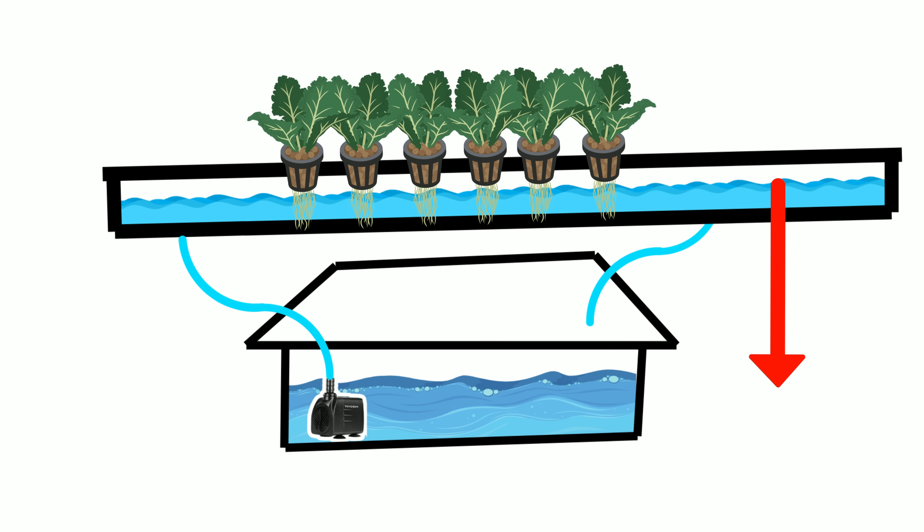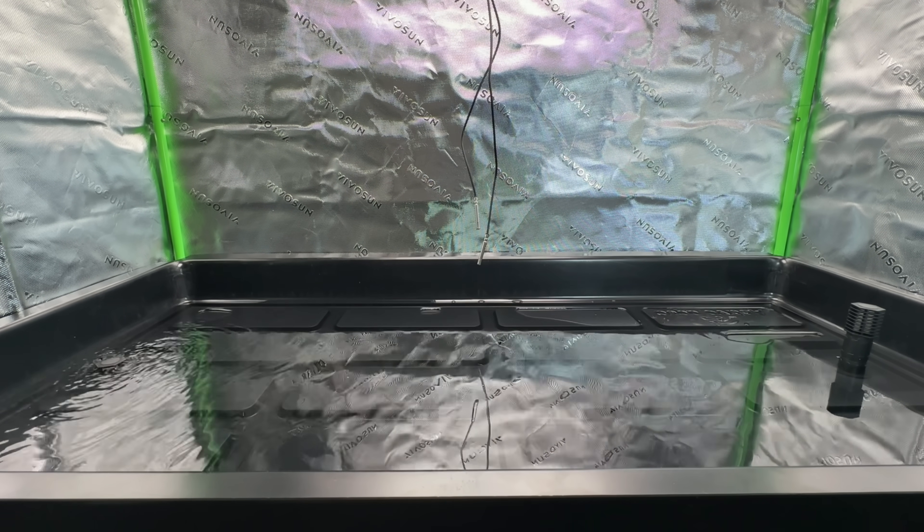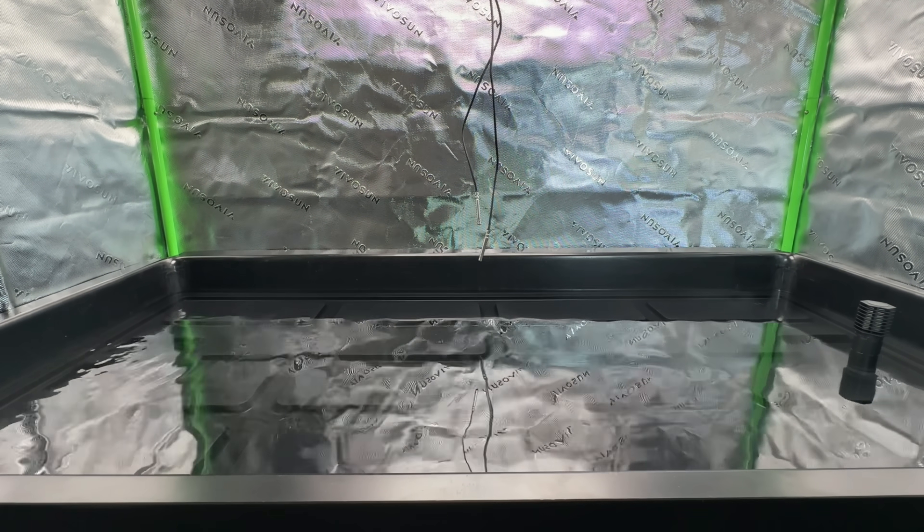Then after a certain amount of time, it automatically drains back down to the reservoir. It's fully automated, there's no hand watering, and there's perfect oxygenation between flood cycles. But how do you build this? Let's go step by step and let me show you how this all comes together.